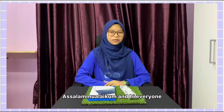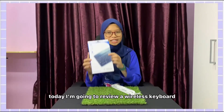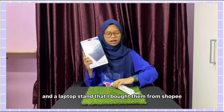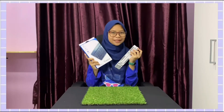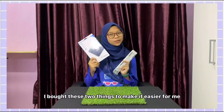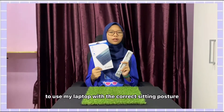Assalamualaikum and hi everyone! Today, I'm going to review a wireless keyboard and a laptop stand that I bought from Shopee. I bought these two things to make it easier for me to use my laptop with the correct sitting posture.